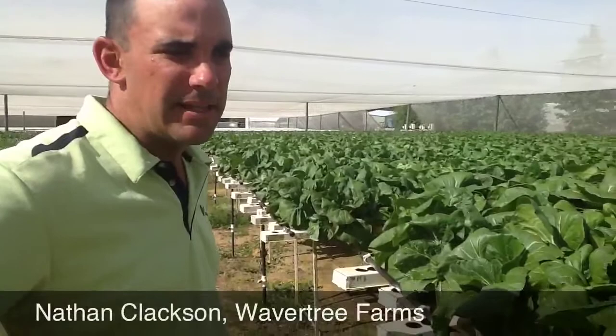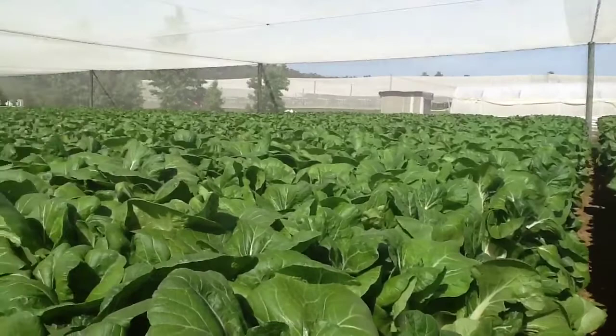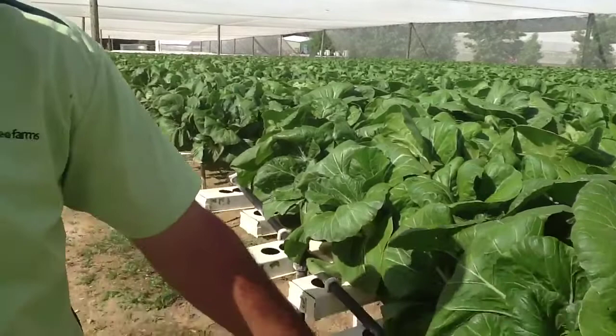This is NFT hydroponics. It's basically a thin layer of water which gets put in through these jets here. It runs down along the length of these channels. It goes to the end where it picks up in the gutter. It gets piped back to the main feed tanks down the back of the farm there and gets pumped back up to the tables all day, every day.